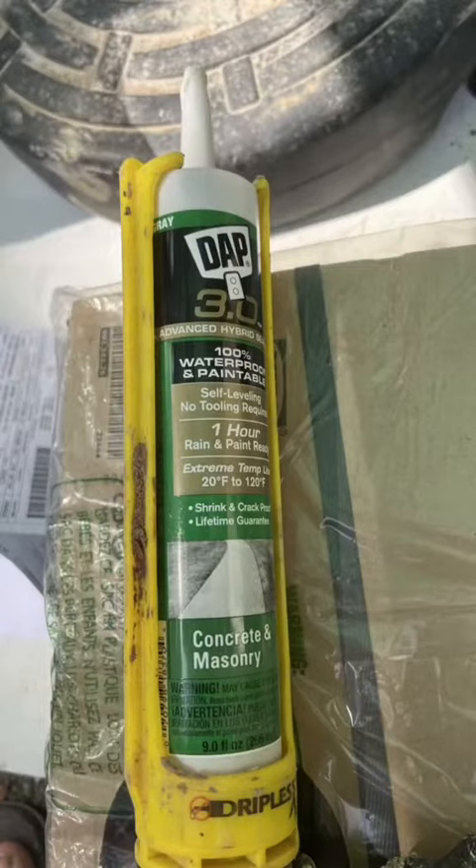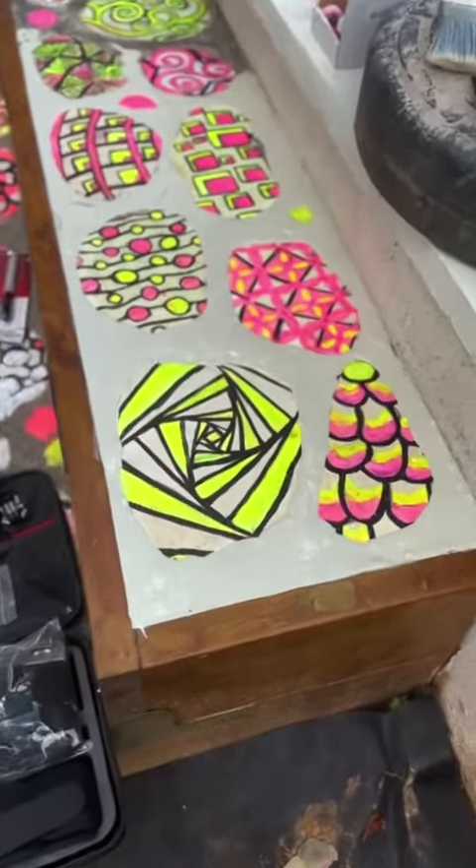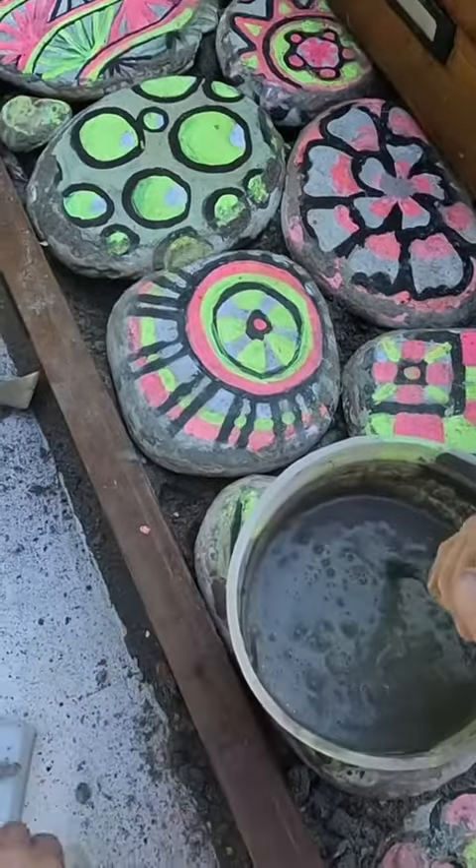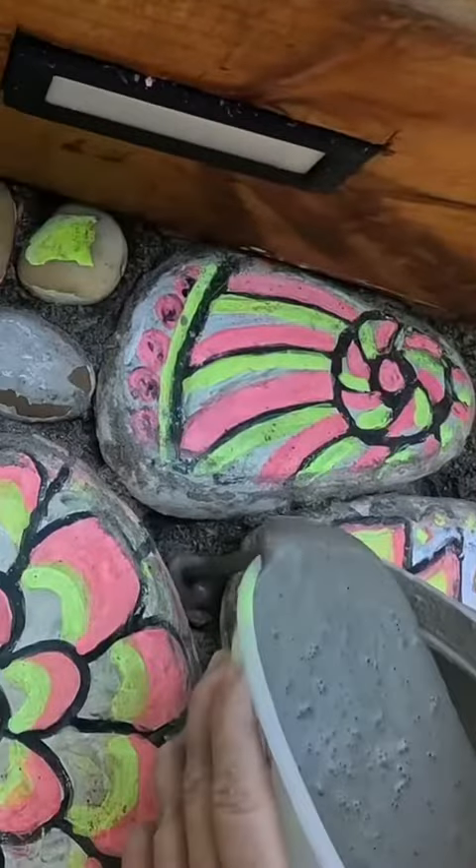I then tried this self-leveling masonry concrete filler and it also looked like trash, so I tore all that up. I finally went with self-leveling cement and it actually turned out really good.